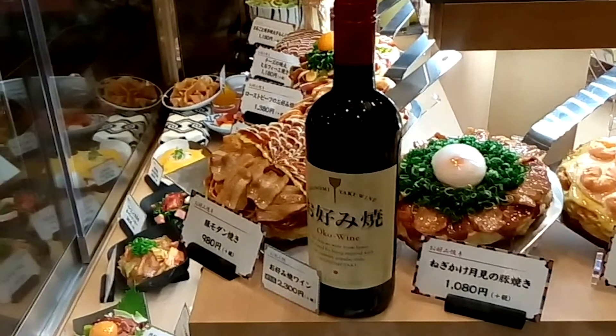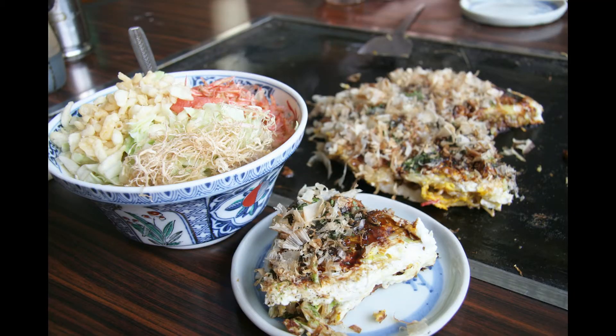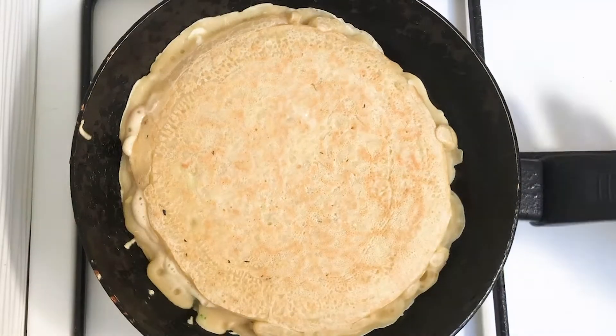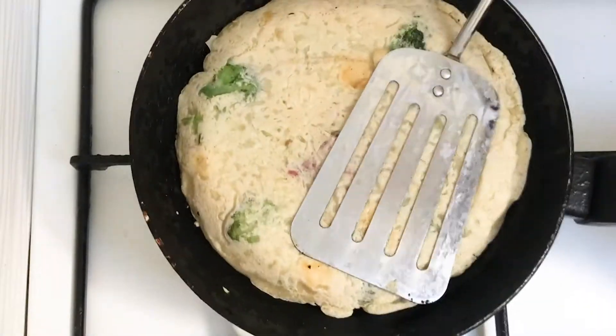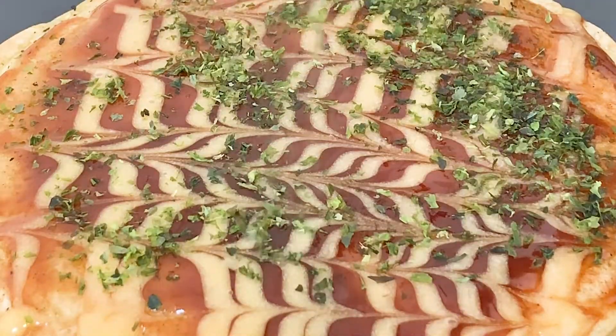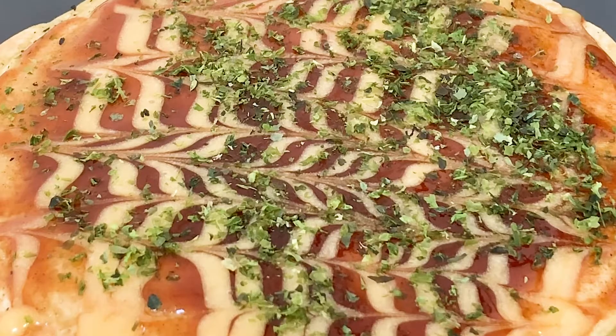There are also restaurants where you can cook it by yourself with special equipment on your own table. It is one of the easiest Japanese dishes to cook and you don't need special ingredients, but it still looks really authentic. Today I'm gonna cook my version as a London style. Let's get started.